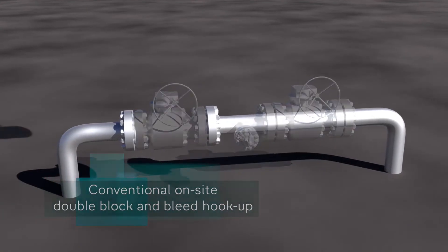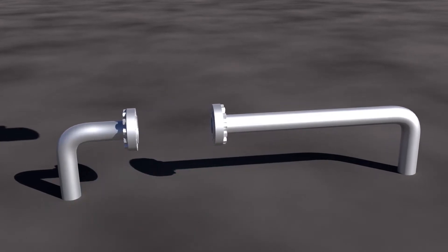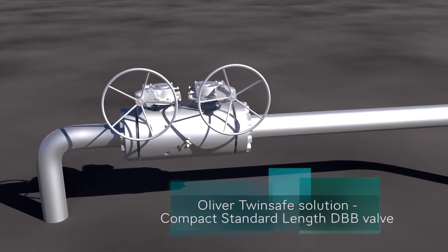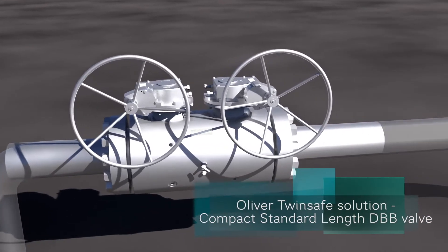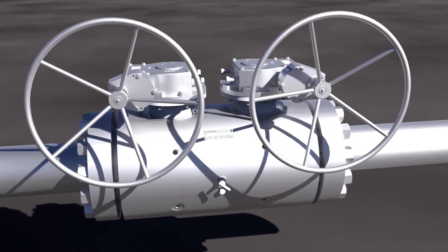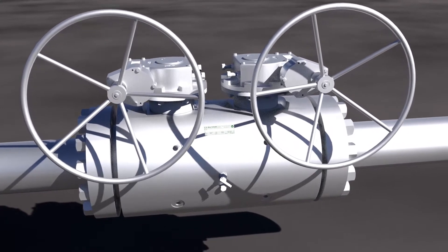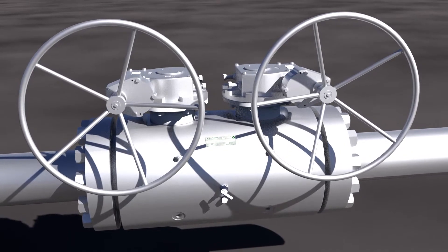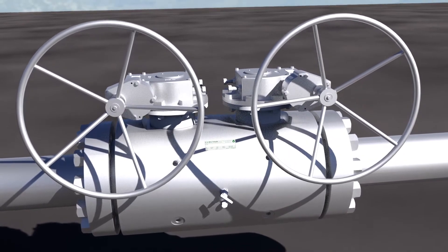By combining two independent ball valves and a central bleed valve into a single piece compact style body, which has the same ASME B16.10 face-to-face dimension as a single flanged ball valve, you can achieve maximum safety whilst reducing the overall size, weight, and potential leak points of your piping system.